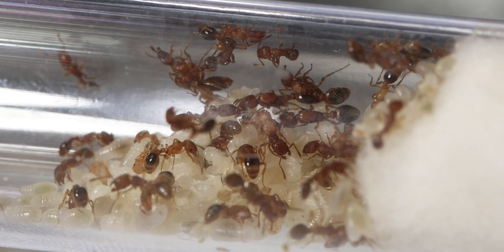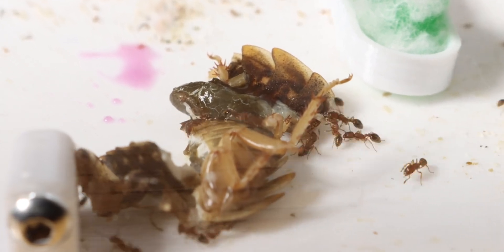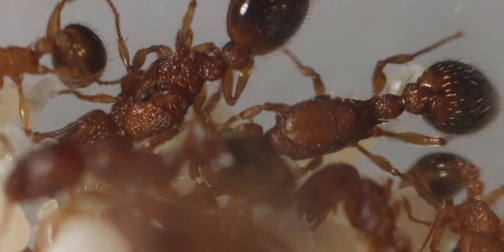Today I will be introducing a new ant colony. What's special about this colony? Well, they can have unlimited queens.